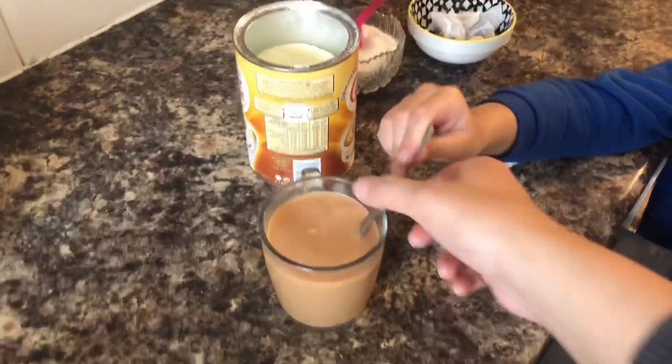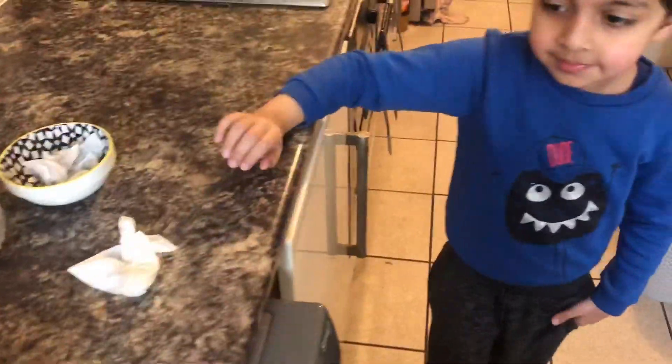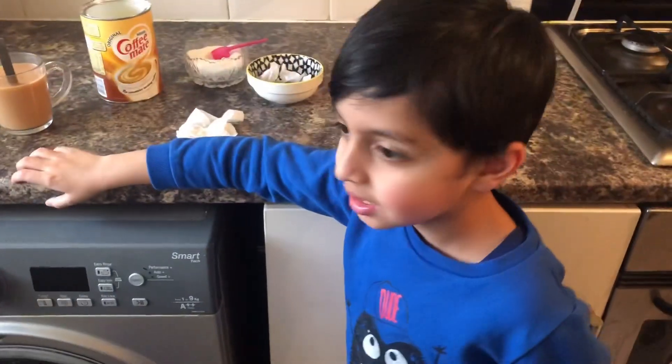Everything is ready. I am going to remove the tea bag. Thank you, Rayaan. Welcome. Thank you so much. Did you make the tea good? Yes.